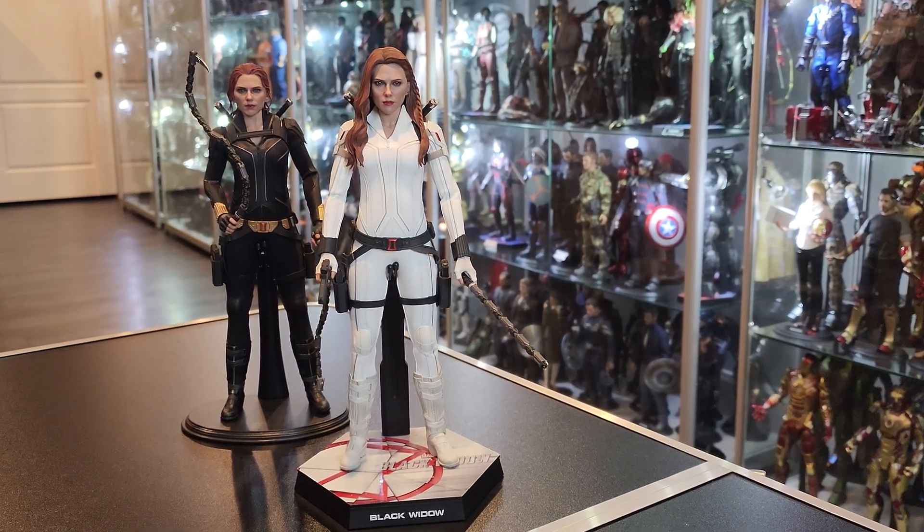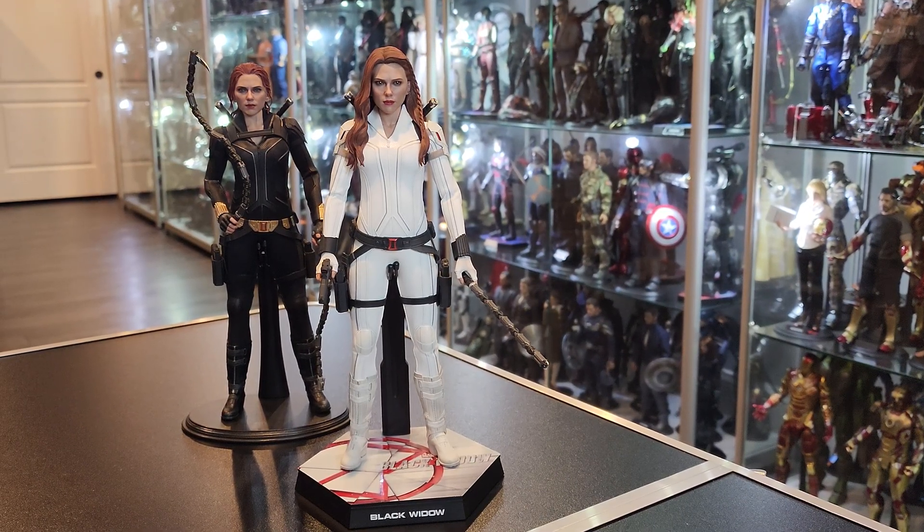Hello everybody, welcome back to another video. Today we have the Snowsuit Black Widow figure by Hot Toys. This is one of the figures I had mentioned on a previous video about trying to save money by using a coupon — it was the Snowsuit Black Widow.